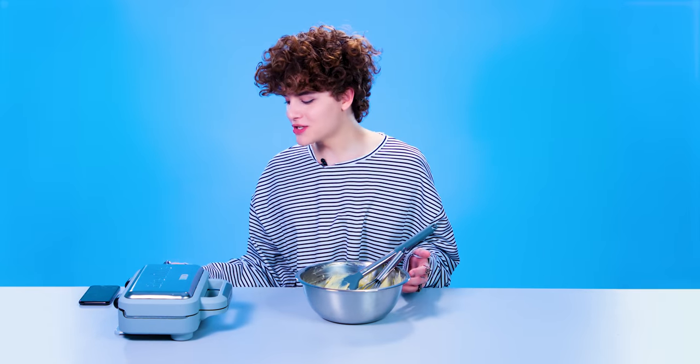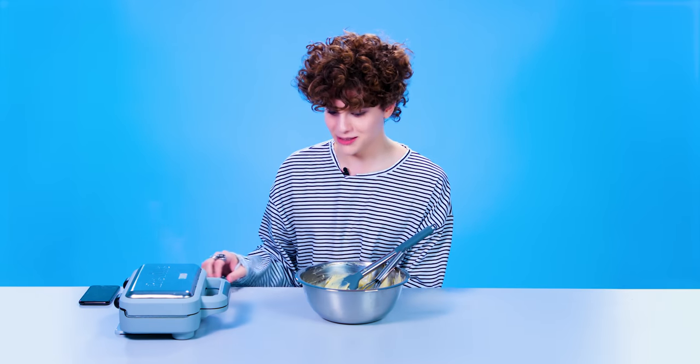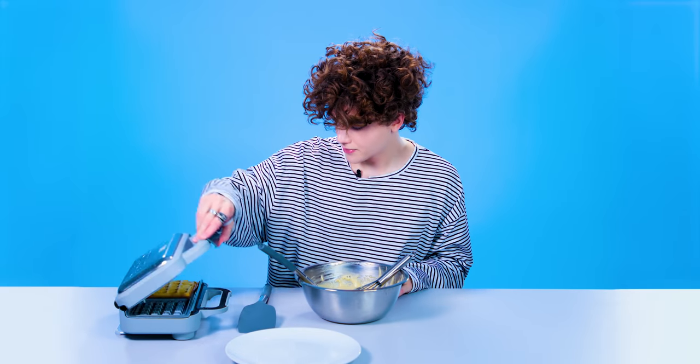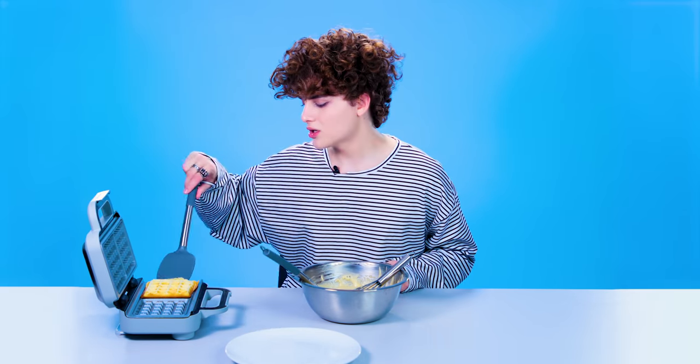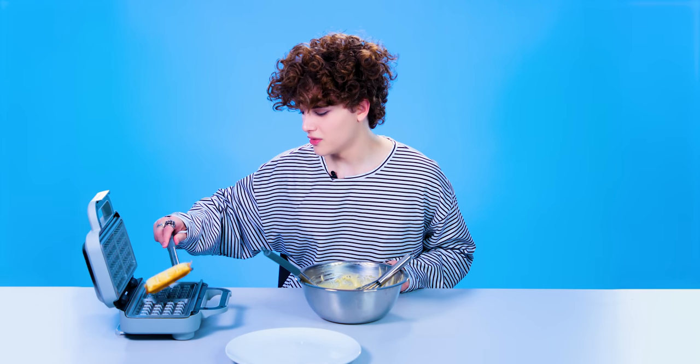Okay, it looks so good, I'm not joking. Like I thought I was gonna make this video and it was gonna be like whack waffles, but these actually look really good. So now I'm excited. That's kind of good. I'm gonna take this one out just because I want to start fresh. I know it's not fully done yet.